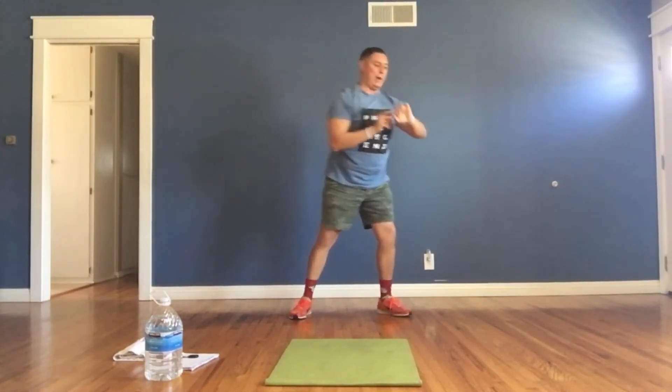We've got shoulder taps! Push-up position, one hand comes up and taps your shoulder, side to side. Let's go — hold your body up, try to keep that back straight. No bottoms in the air, do your best. If you need to stop for a second, that's okay — jump right back in. Everything you got, five minutes, you can do it!